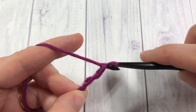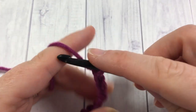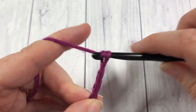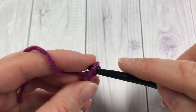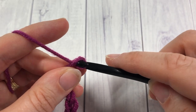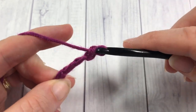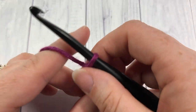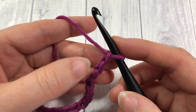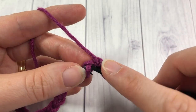Today I'm going to chain a total of 26. Once you have your foundation chain the desired length, you're going to start by working a single crochet into the second chain from your hook. Count in one, two, and work that single crochet stitch.